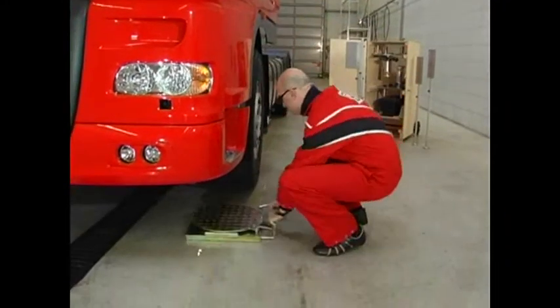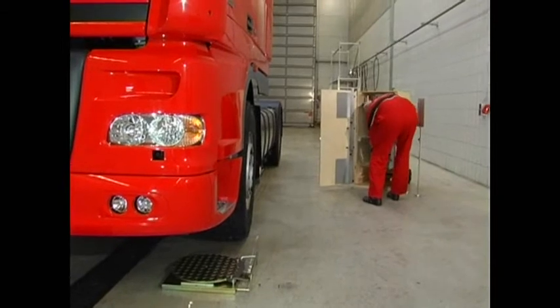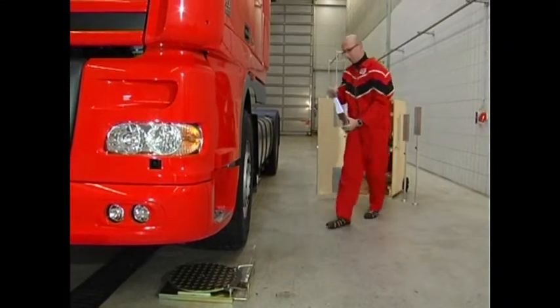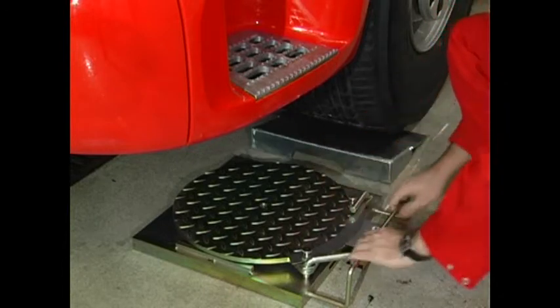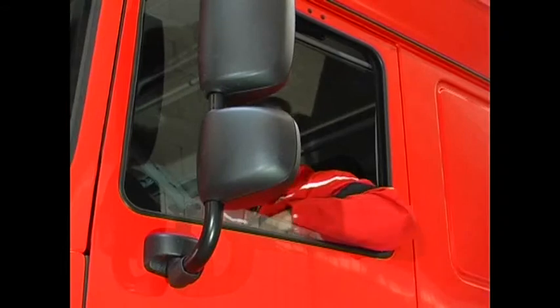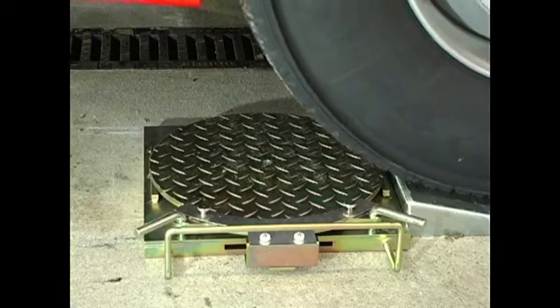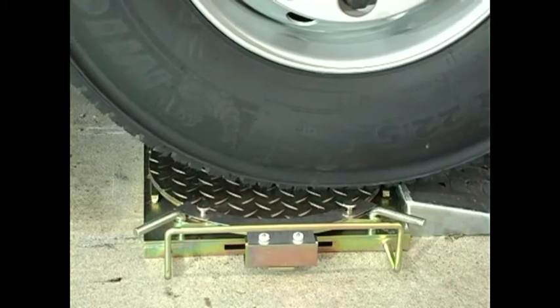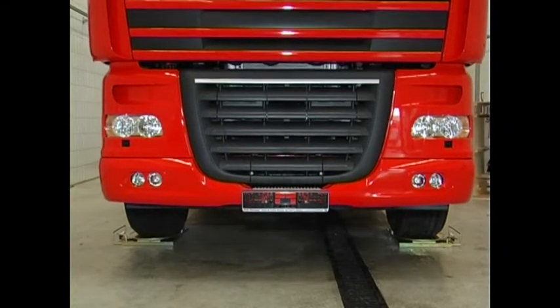Place the turntables with the scale outwards centrically in front of the front wheels. Now the vehicle can be driven onto the turntables using the drive-on support. The drive-on support is to be used at all times. Neglecting to use the drive-on support may damage the turntables. Please note that the wheel's center must be aligned with the turntable center.